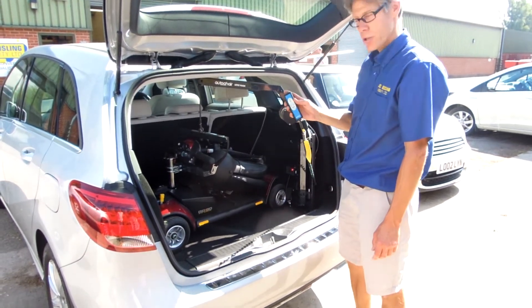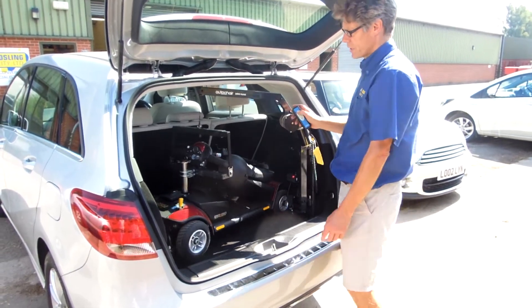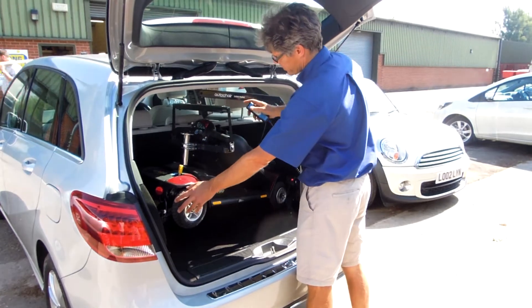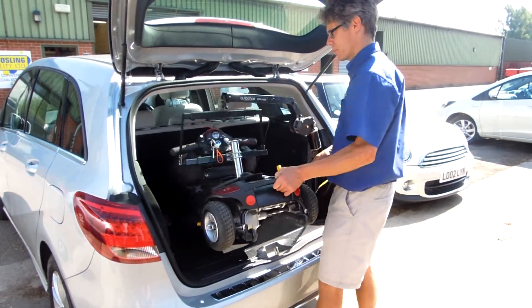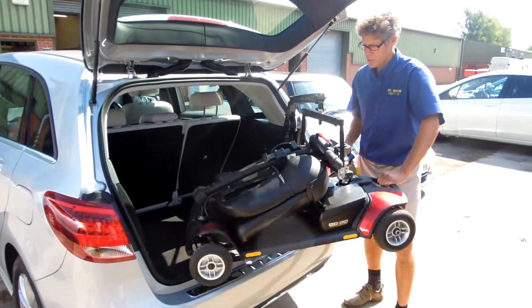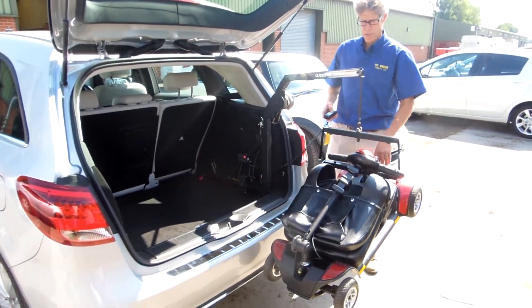To get it in and out we've got a little controller here. Press up — it lifts it up. Take it up until it gets to the yellow string and just pull it out, then swing the scooter around to the outside and drop it down like that.